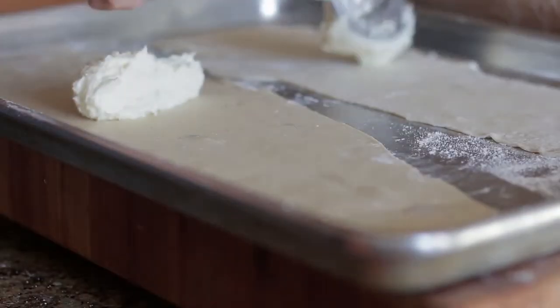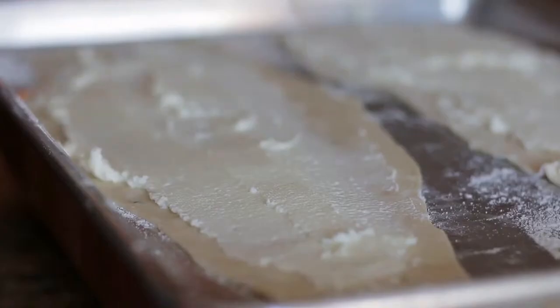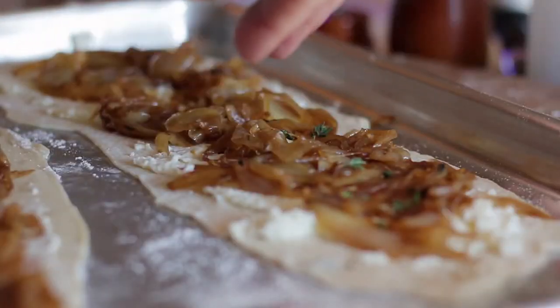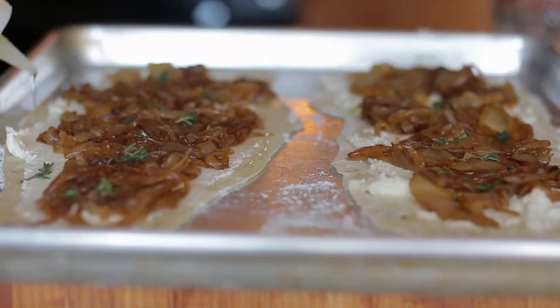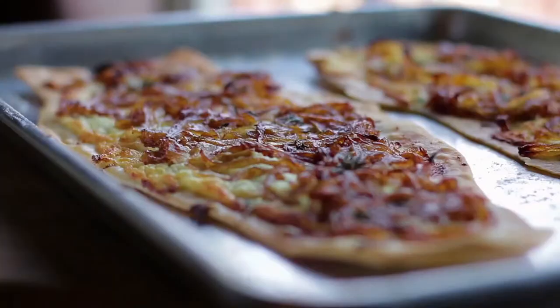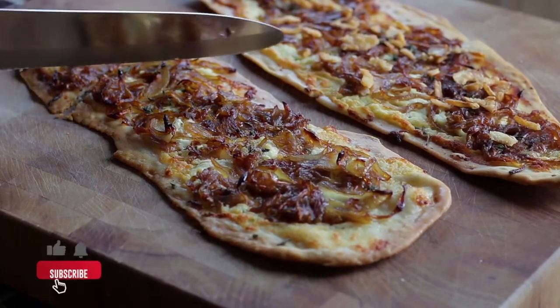Add some of the cheese mixture, followed by onions and thyme. Lightly drizzle olive oil around the edges — this will make them golden brown and crispy. Place in the oven and cook. At the end, I like to add some crispy fried onions — they are delicious and add great texture. So there you have it — that's my festive onion tart.